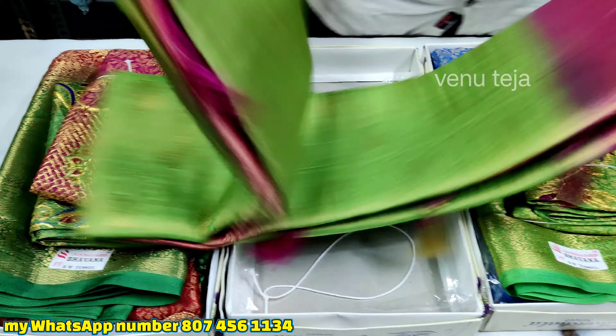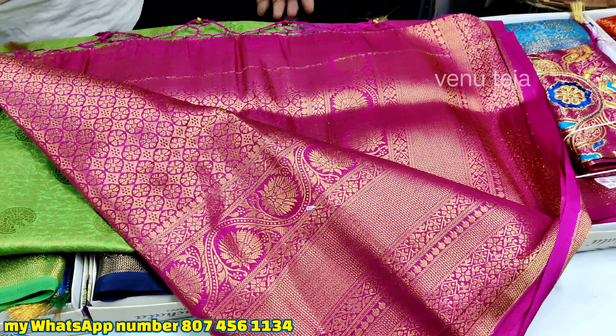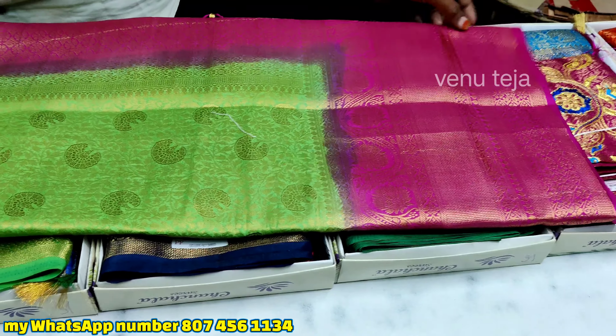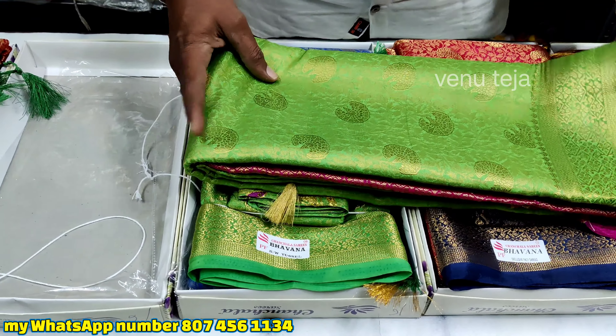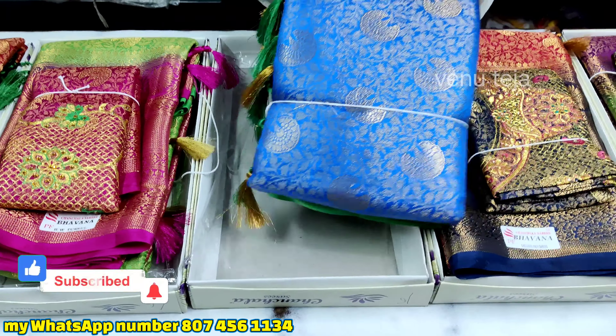This pink combination color is very good. This series has an inch of red color as well.